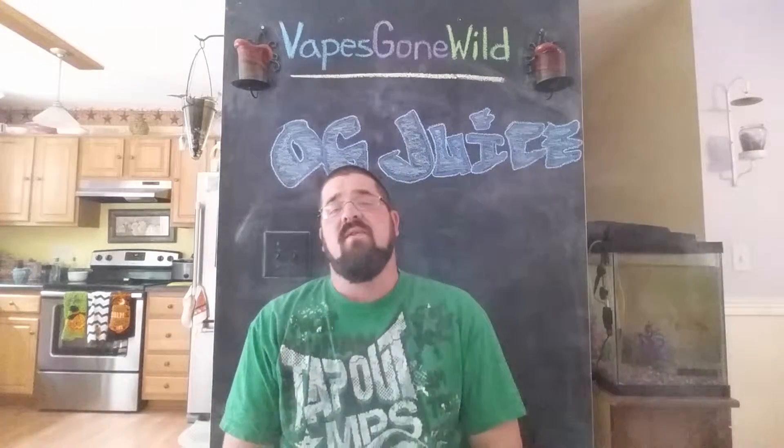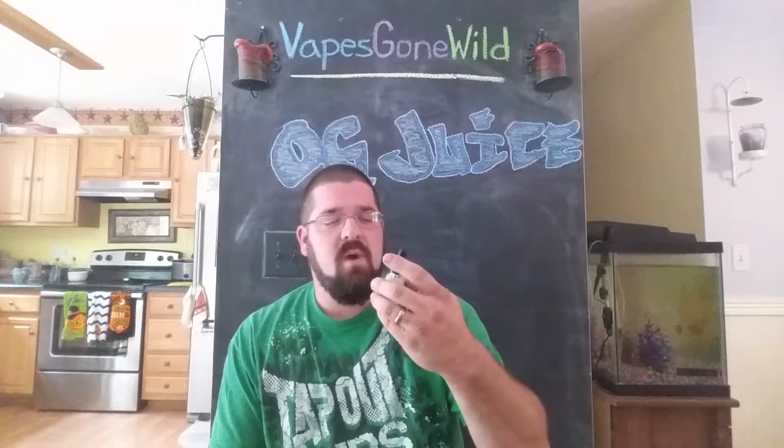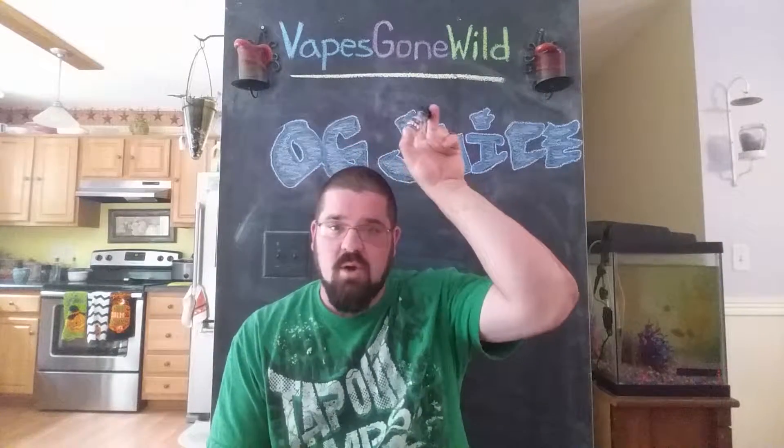What's going on guys? Bill here with another vape review. Today I'm doing another juice review — this is for another juice in the dripping line from my people at Vapes Gone Wild.